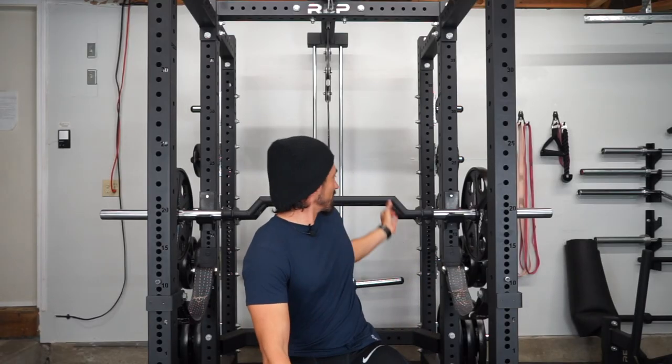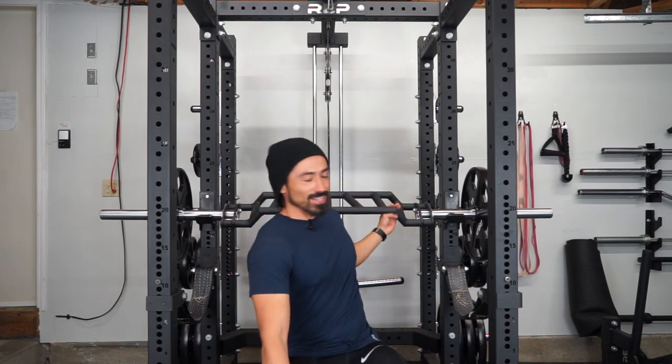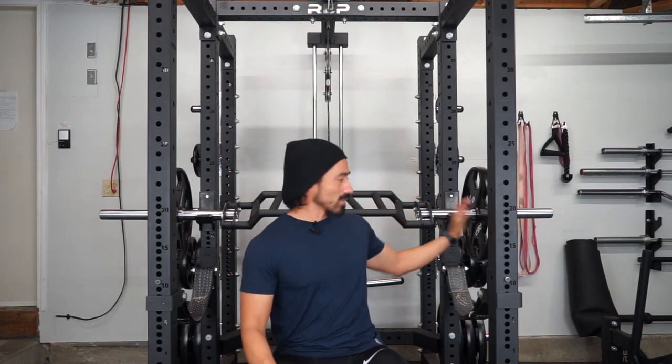Now I'm going to move into the middle grip. This one is at a different height of the actual weights, obviously.